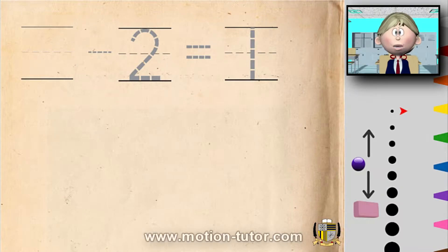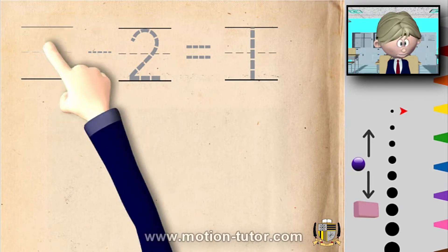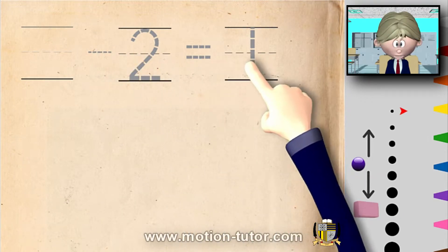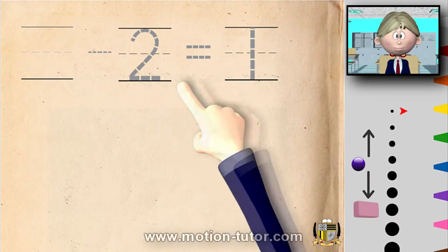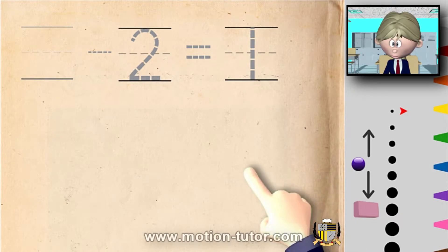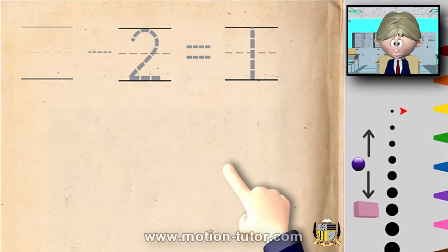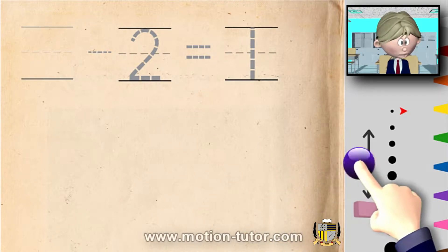Hey, welcome to this subtraction video. This one is a little bit more challenging, and we're just going to think this one through and figure it out. We don't know what number is over here — some number that we don't know. It's best if you watch my previous videos because I'm going to use the same colors and same things from the first video. Let's take a look at this — we're going to use marbles to help figure this out.